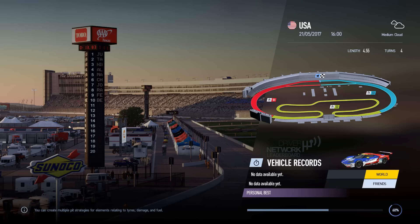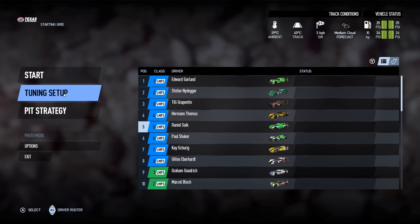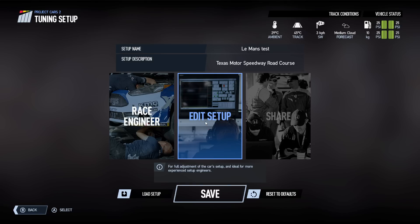Today we're going to have a quick look at the Ford GT LM GTE and we'll start up a session here so we can get into the tuning menu and have a look at how the race engineer works and what sort of effect it can have on your tuning. Alright, so we go into the tuning setup and we have the race engineer and the edit setup.